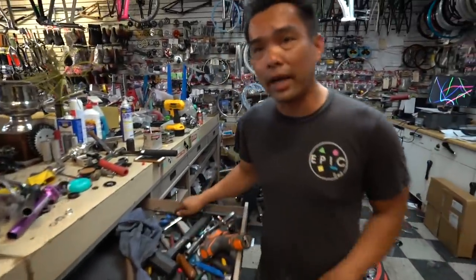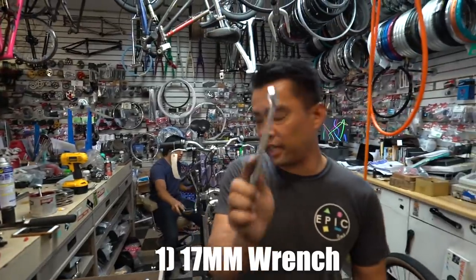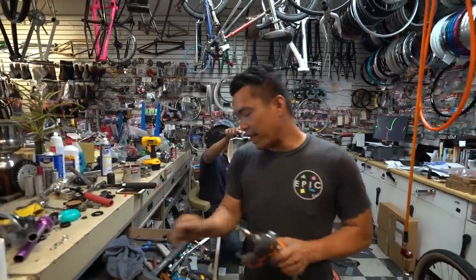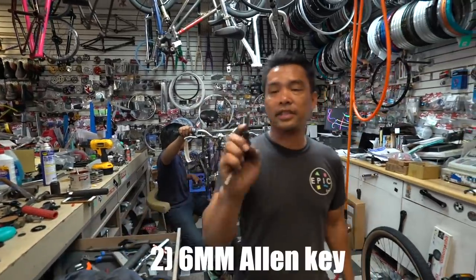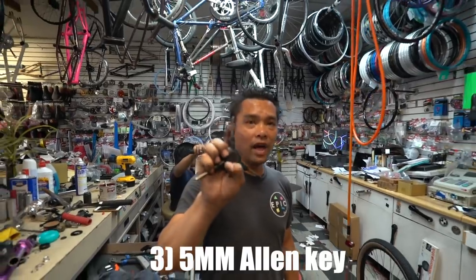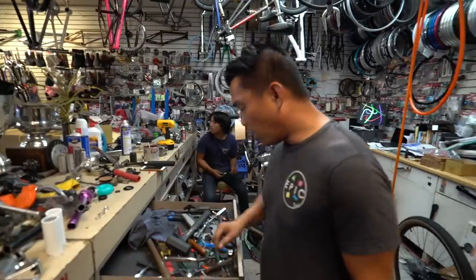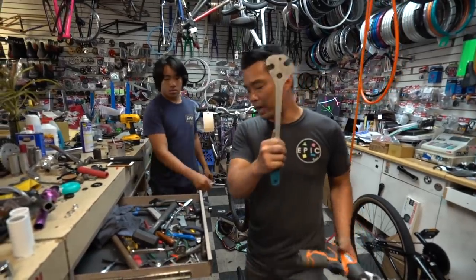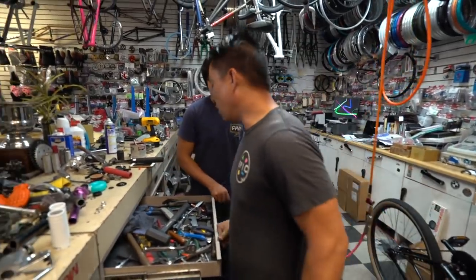Most of the bike comes with a 17mm wrench, a number 6 for the stem, and a number 5 for the c-clamp. You also need a number 15 for the pedal.